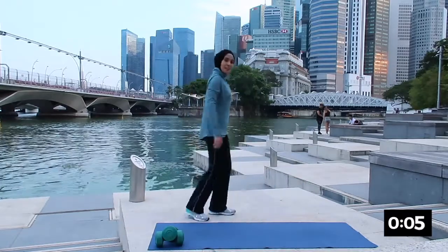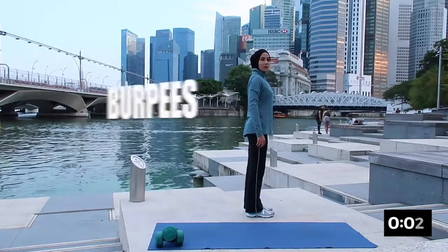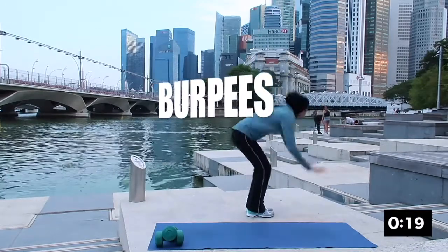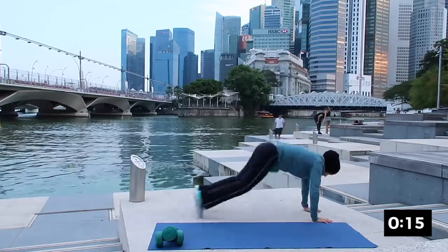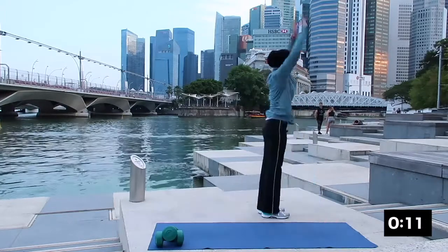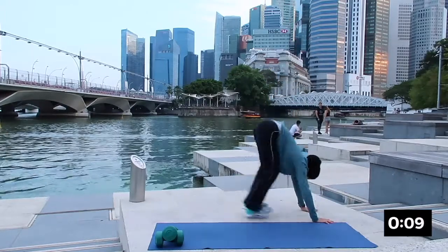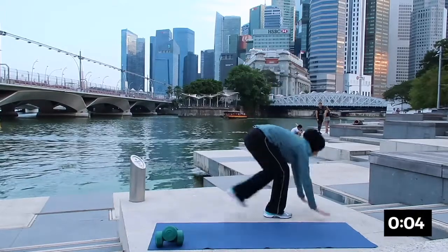Good — the next one will be burpees. Extending your hand up, down, jump back, good and up again. Inhale down, exhale up — inhale down, exhale jump back. Breathing in and breathing out. This is the lower version if you can't jump.